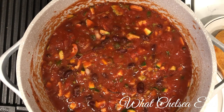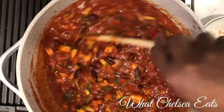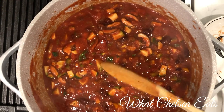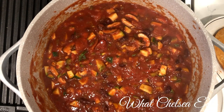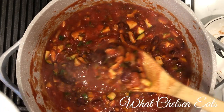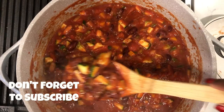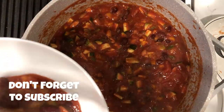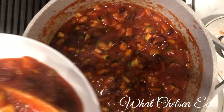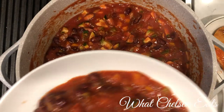Hey y'all, welcome to What Chelsea Eats. Thank you so much for joining me today. I want to share with you this sweet and spicy chipotle chili that I made. It is so good — it's wonderful for a cold evening, or if you're just sick and tired of eating cold food and need something warm. It will hit all the spaces on your taste buds: the salty, the spicy, the sweet, and the sour. It also has a special ingredient that helps to lower blood sugar. Please stay tuned.